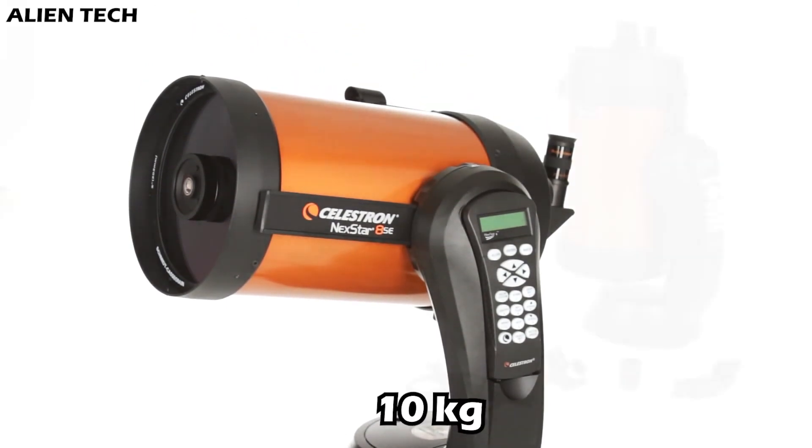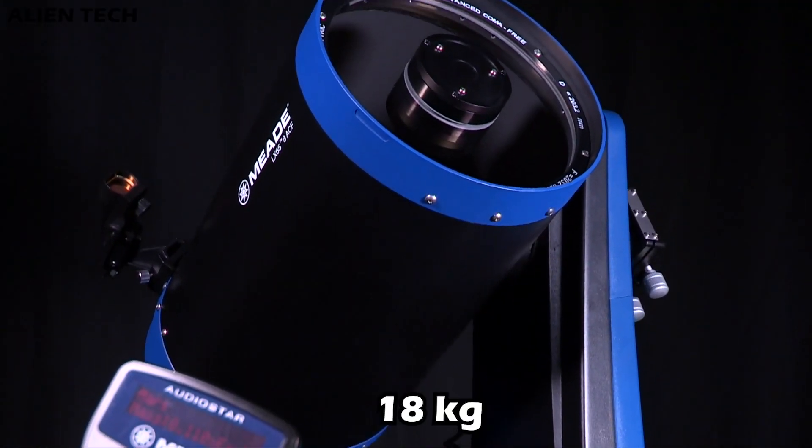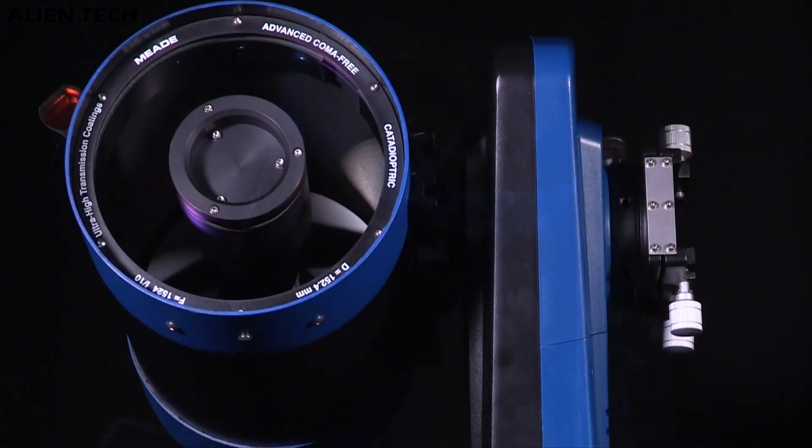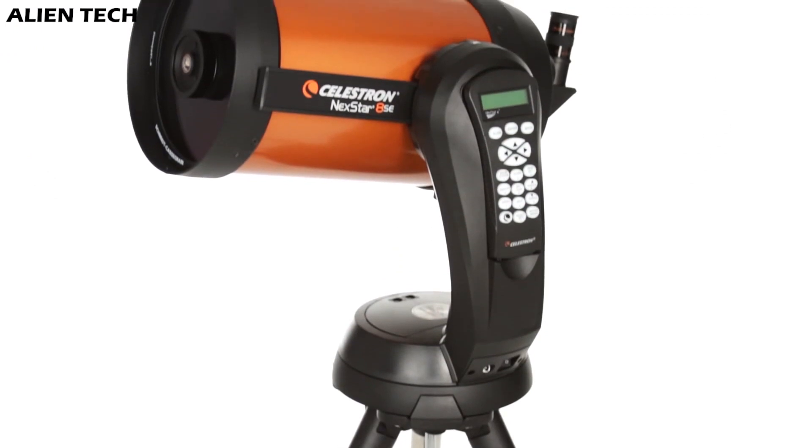In terms of weight, the 8SE weighs around 10 kilograms while LX65 weighs around 18 kilograms. The 8SE is quite easy to carry around compared to the LX65. Both of these telescopes have a single fork alt-azimuth mount.